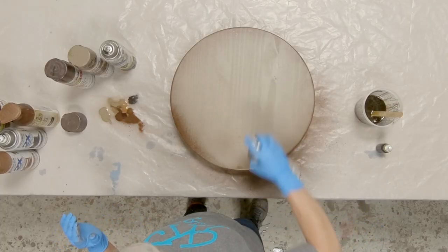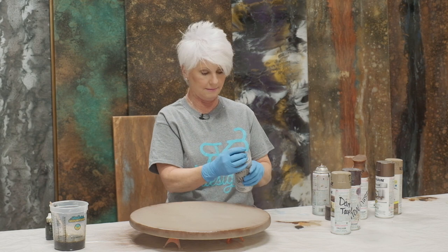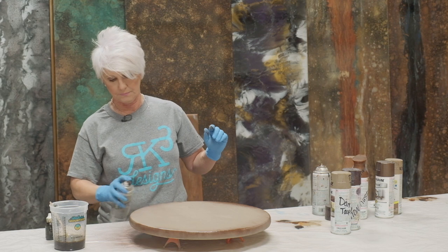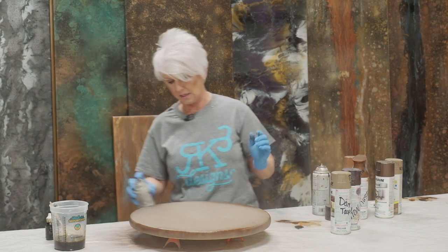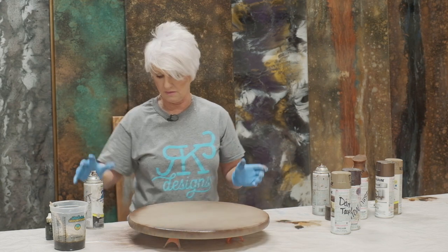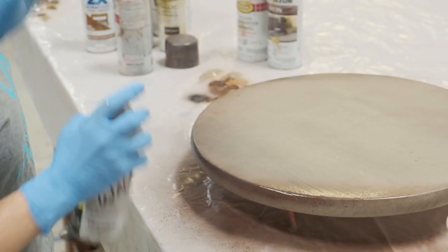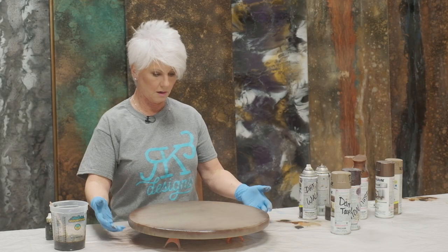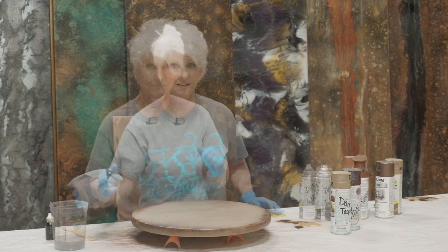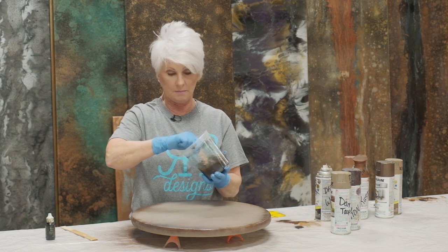I like to bring a little bit of color into the top as well. Now we're going to come in with the dark walnut — just a little bit, not around the whole piece, only in little sections. Then I'll just fog a little bit of that color on there too. We're going to let that sit for just a couple of minutes to dry, and then we'll apply our epoxy.